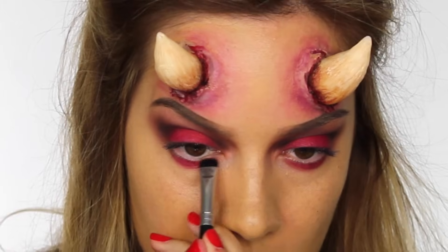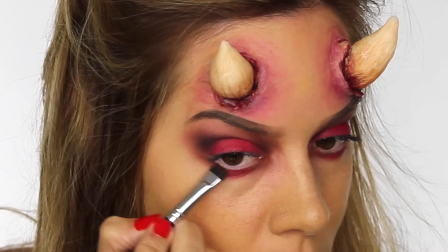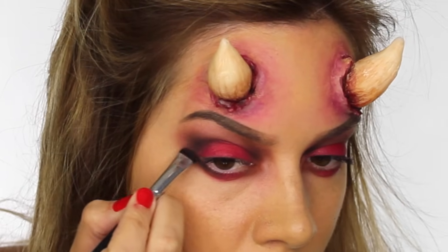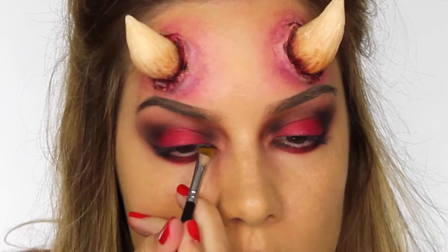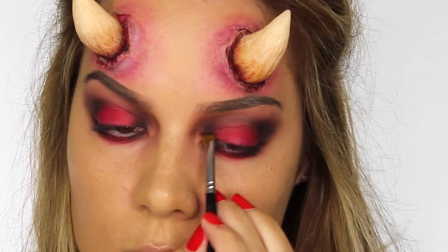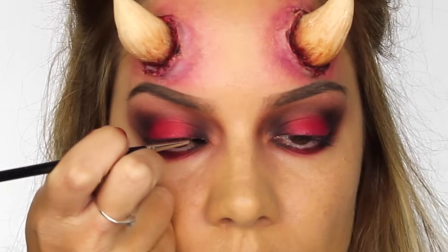Using my flat shader brush again I'm going back in with the red eyeshadow from Sugar Pill, applying it directly underneath the lower lashes. Taking my chisel shader brush by Crown, I'm using Succubus to apply to the very inner and outer corners of the eye underneath the lower lashes. Then I'm dipping that in both Shacks and Succubus, applying it to the very outer corner, dragging it out and pulling it up to connect with the top lid. Taking an angled liner brush dipped in matte black, I'm applying that to the inner corner underneath the lower lashes and the inner corner of the top mobile eyelid, using a light hand and feathering motion to blend it into the red eyeshadow.